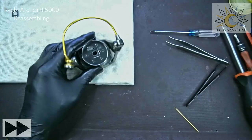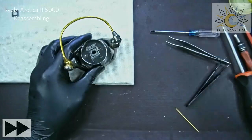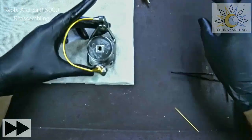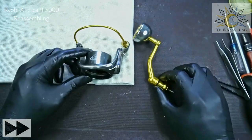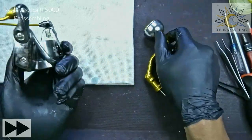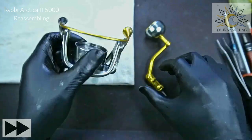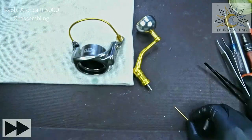There you have it for the rotor and handle. The construction is very simple — nothing complicated at all. Next we're going to reassemble the reel main body.